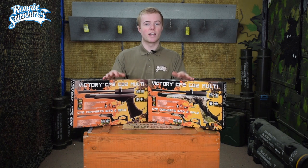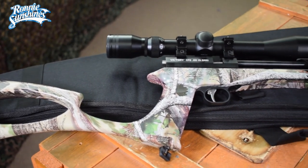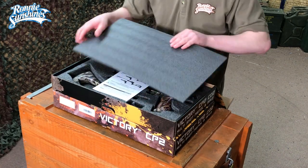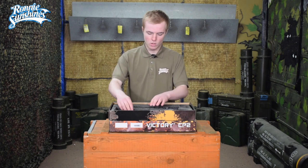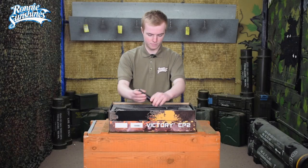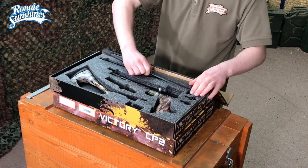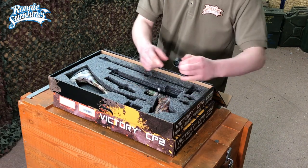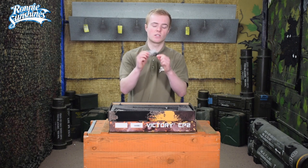Let's crack it out of the box and see what you get and how to convert it. So let's have a look at what you get inside the box. You get the standard user manual, the removable stock, a silencer, the pistol itself, the removable barrel that turns it into an air rifle, two nine-shot magazines, and a couple of allen keys to help you maintain the rifle.